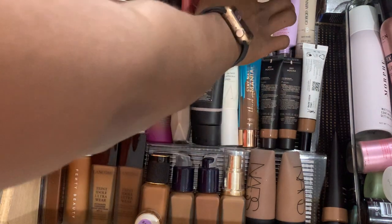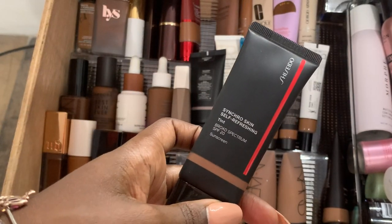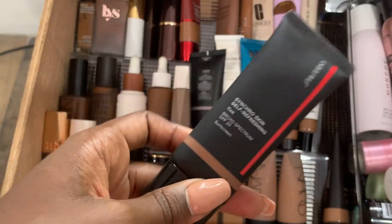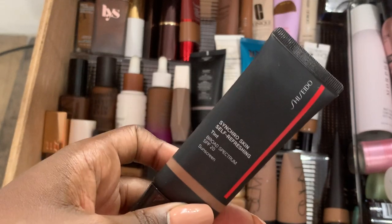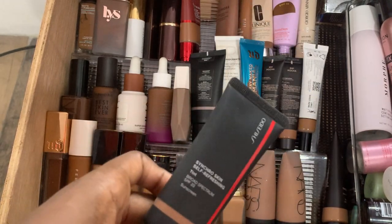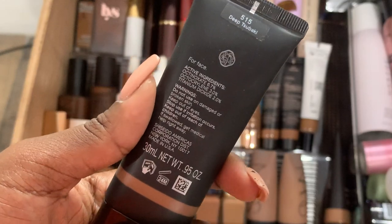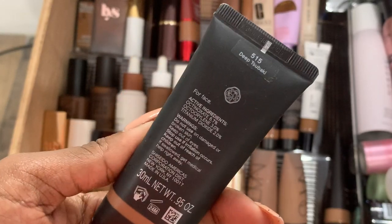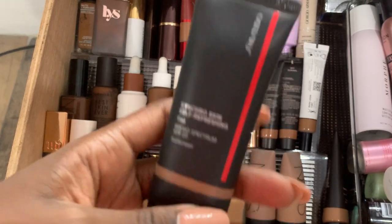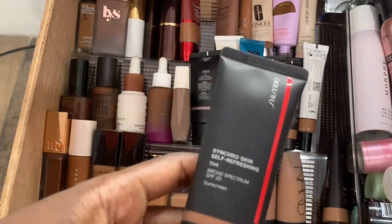The Shiseido skin tint — you'd think this works well because it's a Japanese product and Japan is hot and humid in the summer. But it absolutely does not. It's a good color match at shade 515, but you put it on, it starts to fade, it never dries down. It's a no.